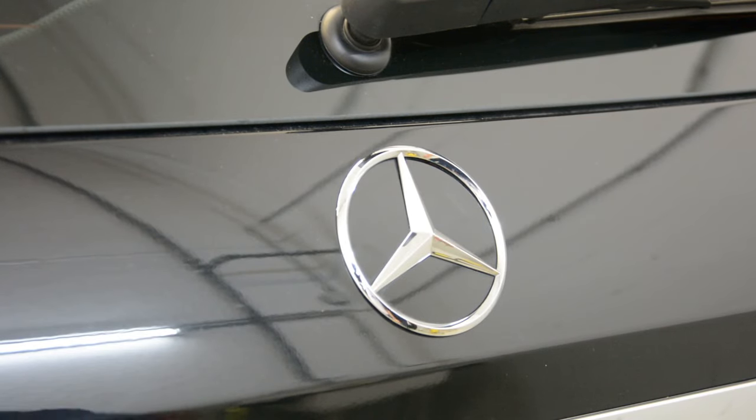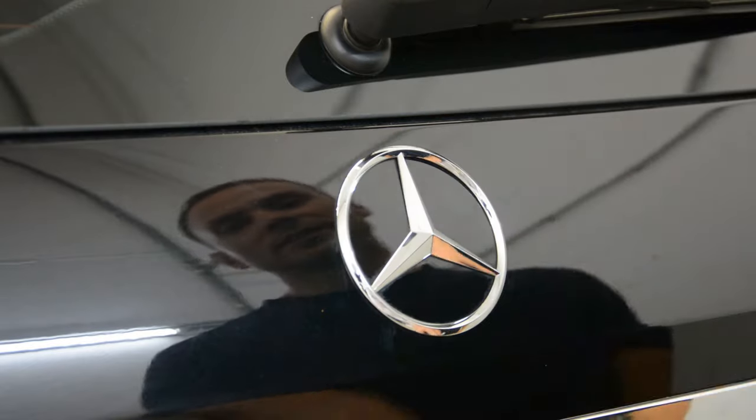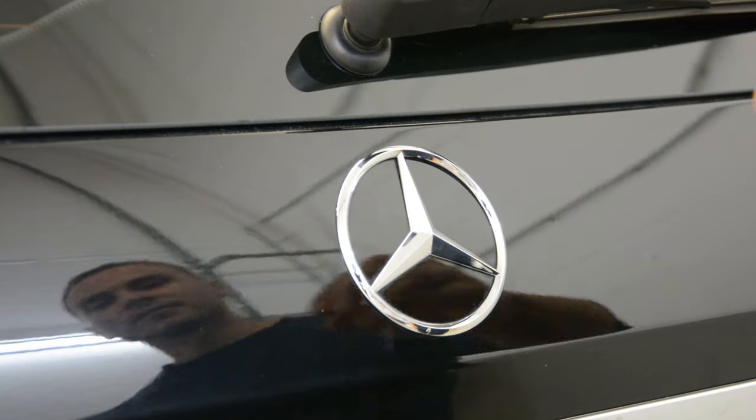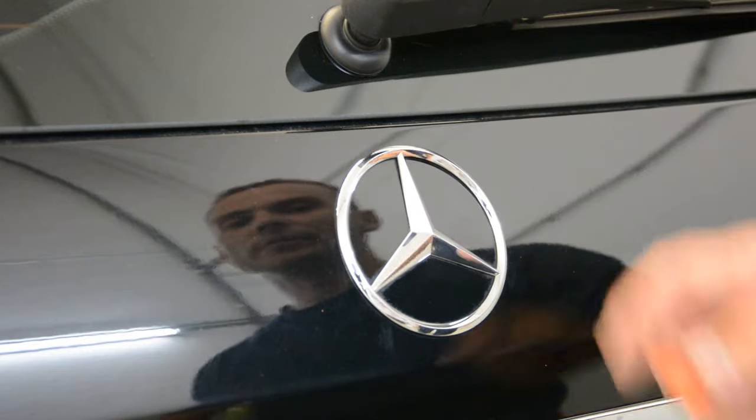Hello guys, I will make a short video on how to remove the Mercedes emblem, the rear emblem. A lot of cars, a lot of Mercedes models have this emblem on the back.